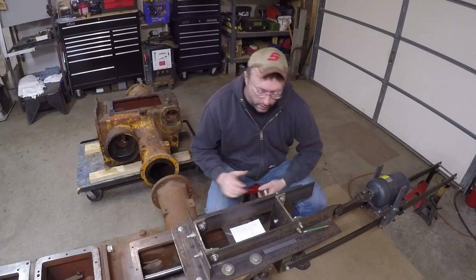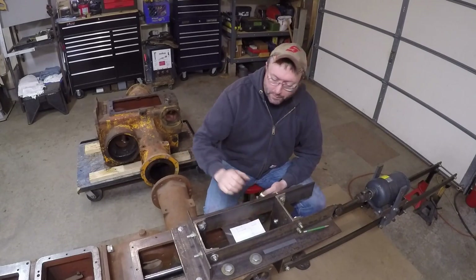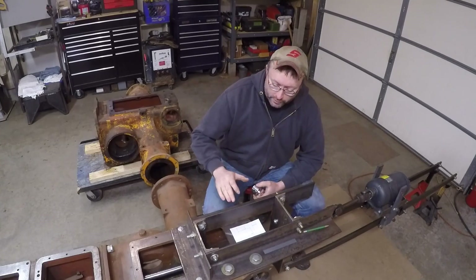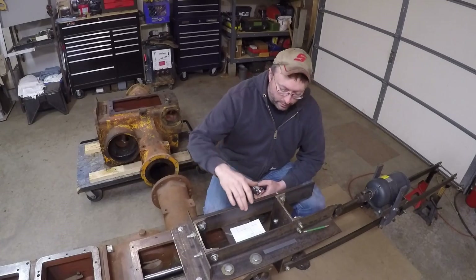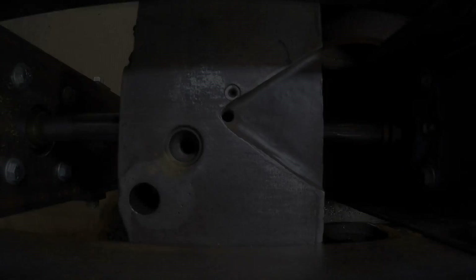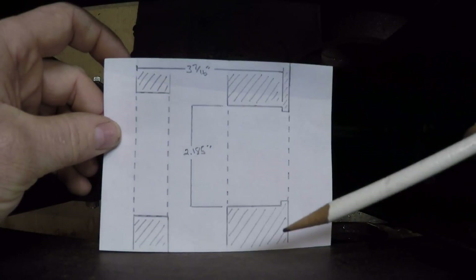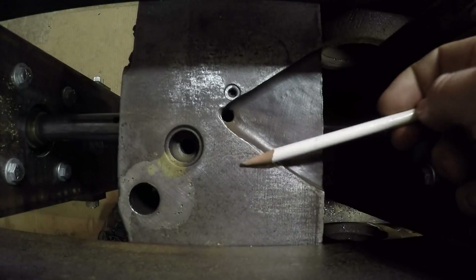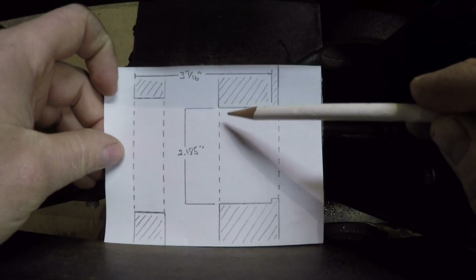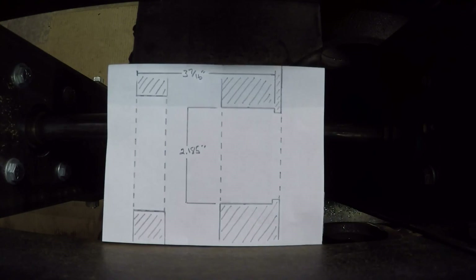The cutter bits are all installed, and I'm going to start removing material from the repaired area of this rear end case here in just a minute. But before I do that, I'm going to bring the camera down and give you a better idea of what I'm trying to accomplish. This is a sketch meant to resemble a cross-section of the interior of the case just below the top edge, and this is the live power shaft bearing bore that I'm going to have to return back to proper spec with the boring bar.